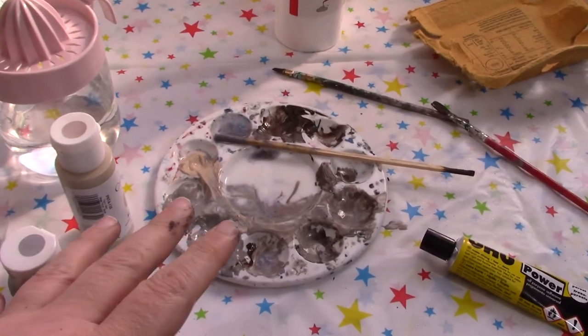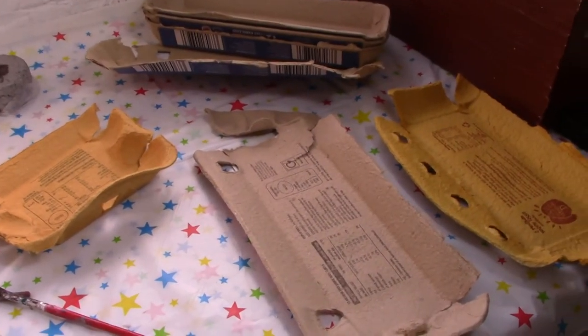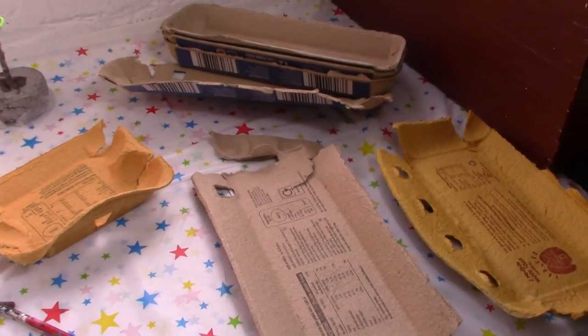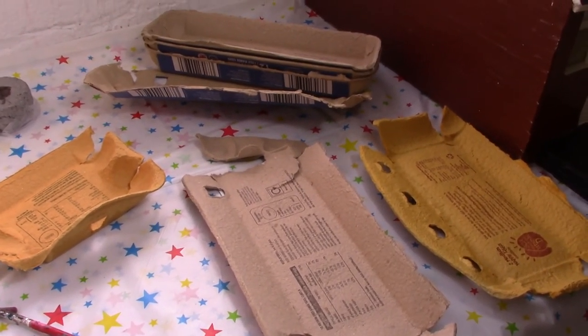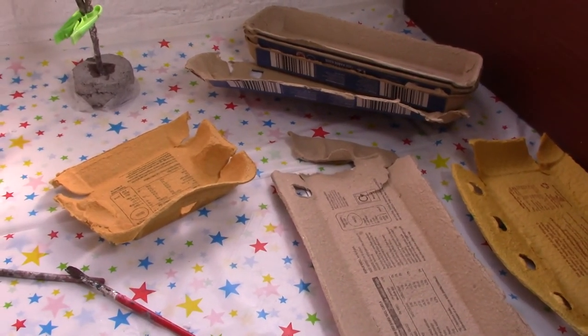While I've got all this paint mixed up, rather than waste it, I've already got some egg boxes that I'm going to paint up and possibly use for paving or for brickwork, or for lots of other lovely little things.